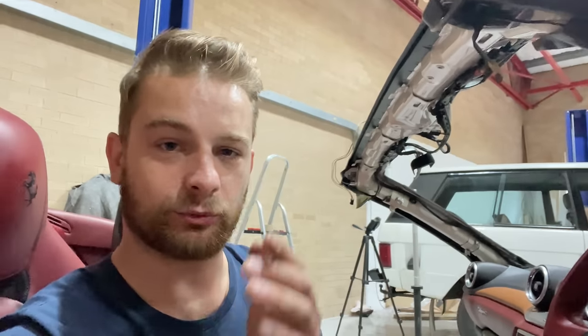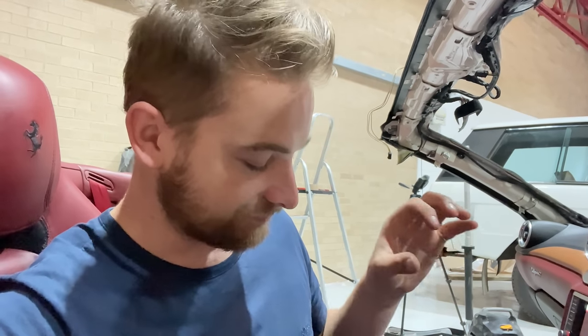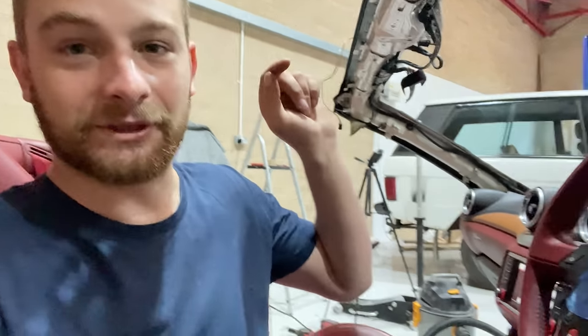If you happen to know a way to clear airbag crash data without taking it to Ferrari or someone who can do it mobile, please let me know down in the comments below. Unfortunately it looks like I'm not going to be able to do any sort of ECU data clearing with this device, so I'll probably need to have someone come in. If you know people who do that in the Surrey/London area please let me know in the comments.